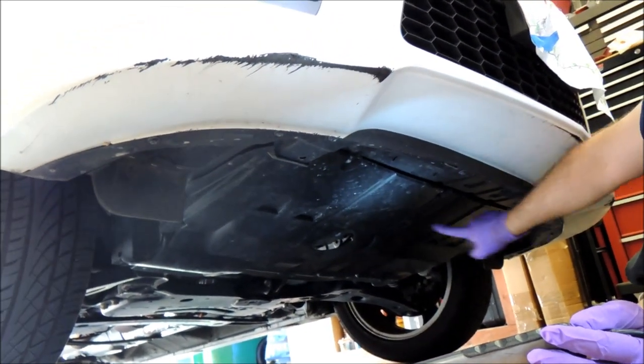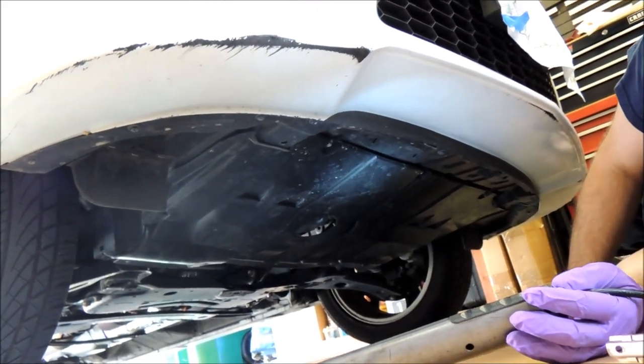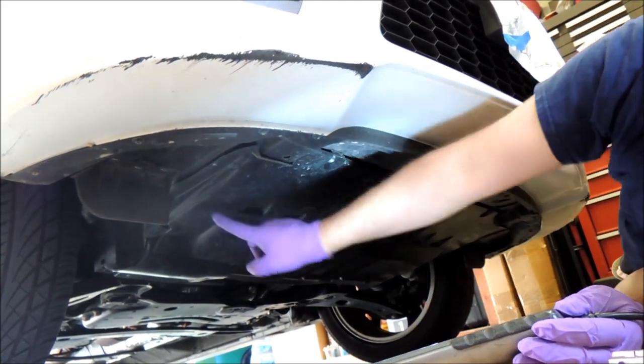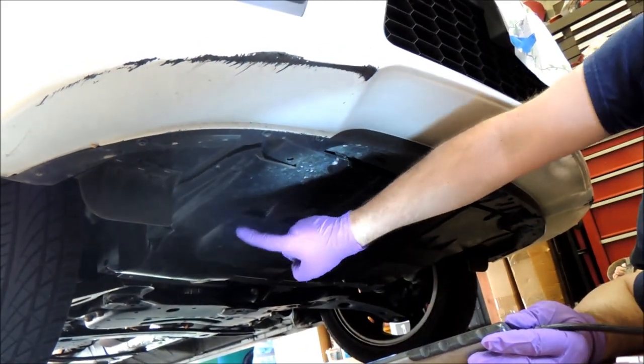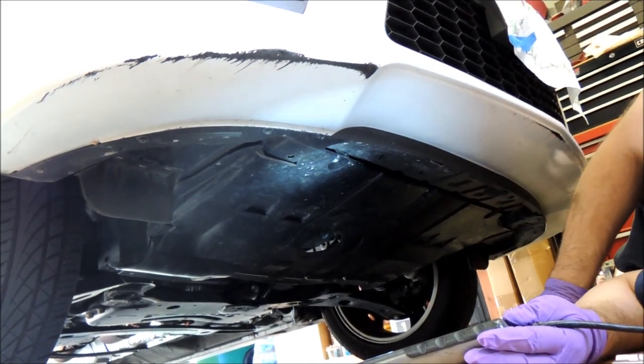We're going to take this plastic cover off so we can get to the bottom of the engine to drain the oil and change the filter. You have to start out by taking a bolt off on each side and then several across the front here, and then it comes off.